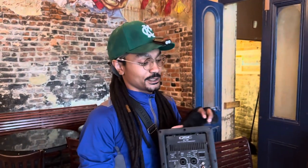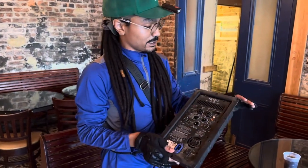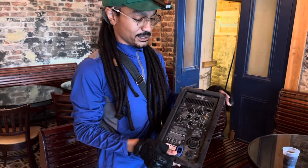In the slow season, this is the type of stuff you'll find yourself doing as a stage hand.